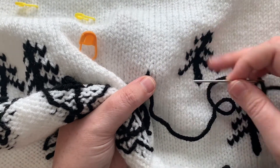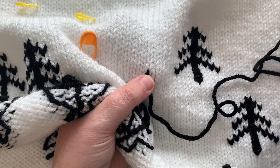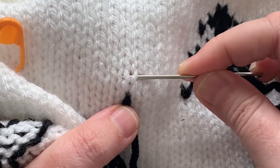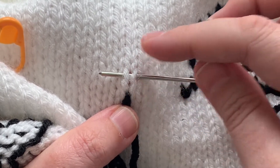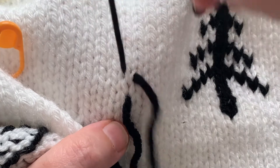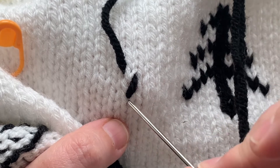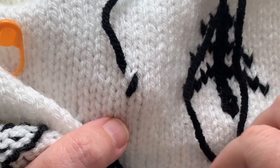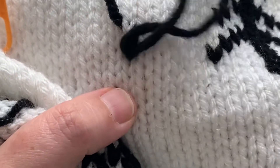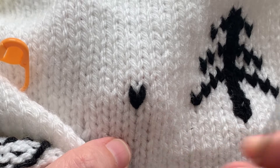Now we can see we're going to be making the trunk of the tree first, and then we'll be making the branches. Here's my first stitch — you can see the V. I'm going to slip my needle behind the stitch above it, behind both bars of the stitch above the one I'm duplicating, and pull that through. As you can see, we've now made the right side of our first stitch. Then I'm going to insert my needle back through the hole I initially came out of — the very bottom of the stitch I'm duplicating.